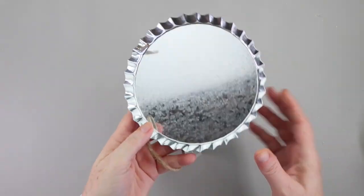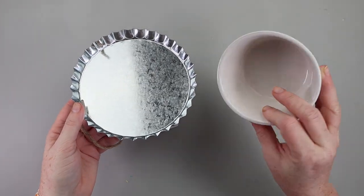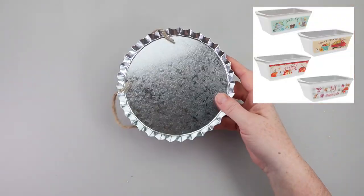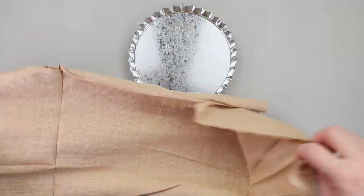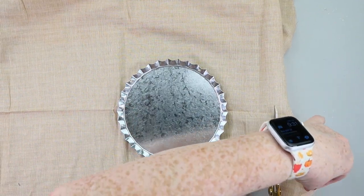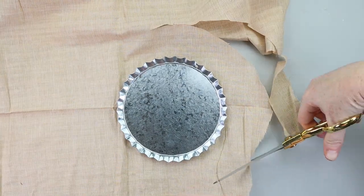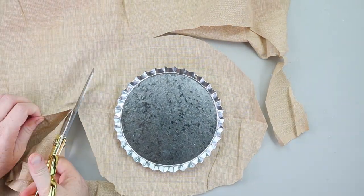Now we need some type of container. If you can find this metal bottle cap, that would be the primo choice, but you could grab one of the Dollar Tree ramekins, or in the fall section they have those little mini loaf pans — that could work as well. Grab some tan colored fabric; this roll did come from Dollar Tree. Lay your container down on top of your fabric and cut around, leaving about a two and a half inch allowance above where the bottle cap edges.